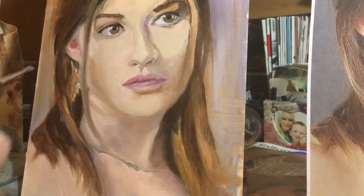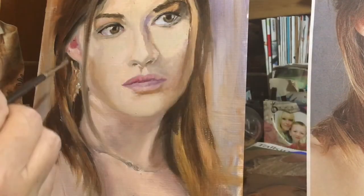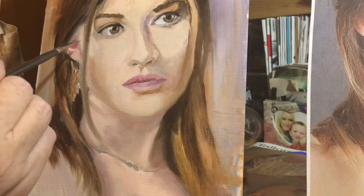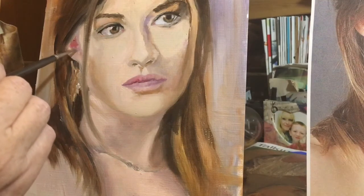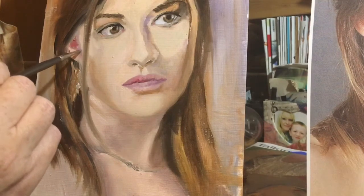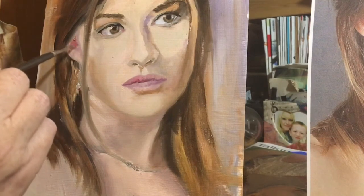So right, what I'm going to do as well is correct this ear because it's not right. What needs to happen is it needs to come down like that.